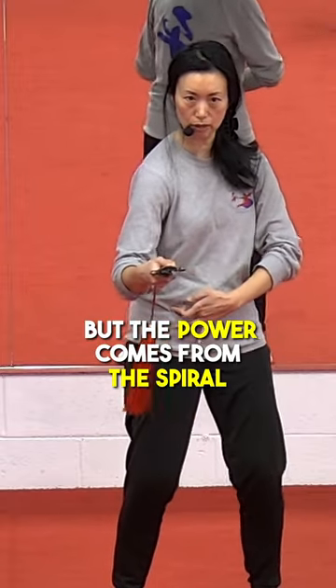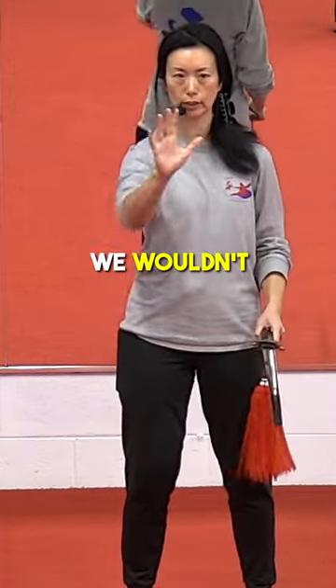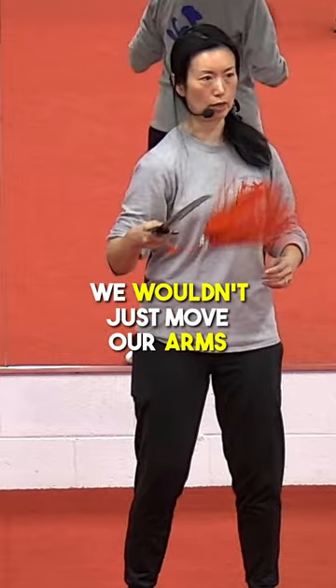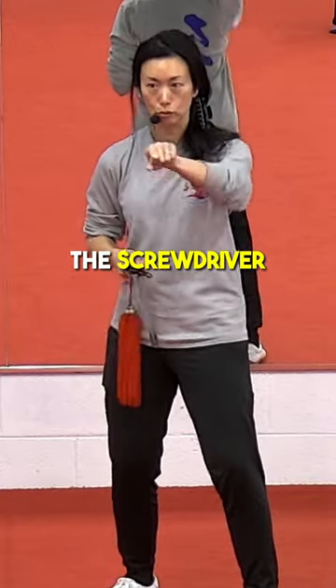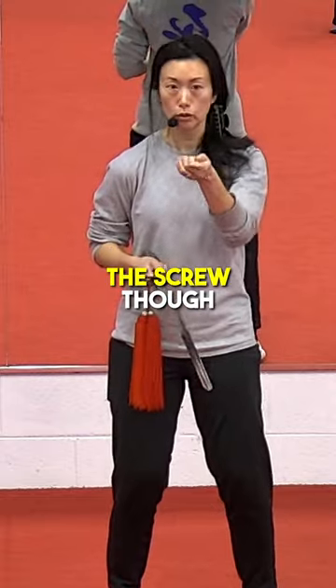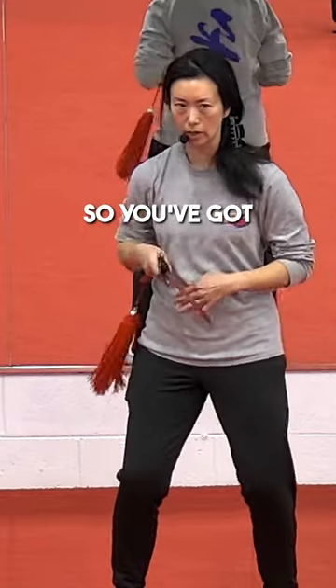The power comes from the spiral. Every time we stab forward, just like in taiji, we wouldn't just move our arms — all power in taiji comes from the ground up. It's like a screwdriver: you turn it, but the screw goes in straight. So you've got the tip.